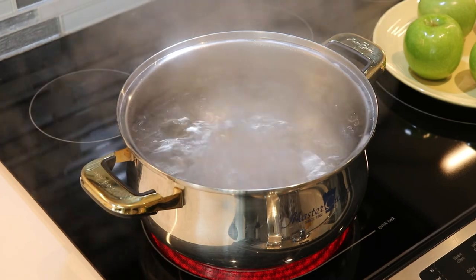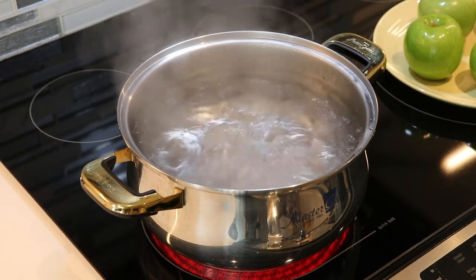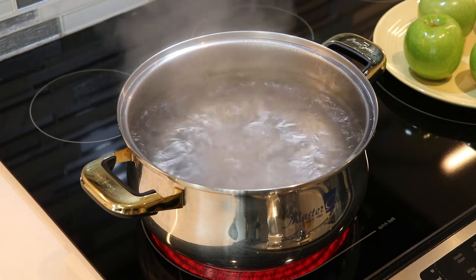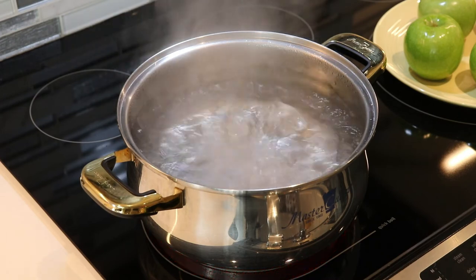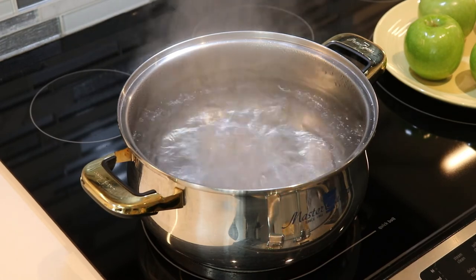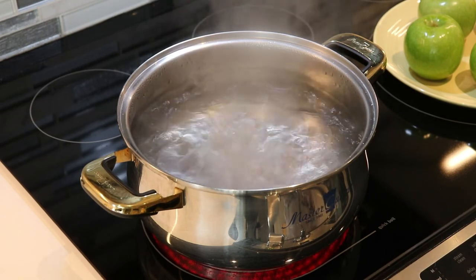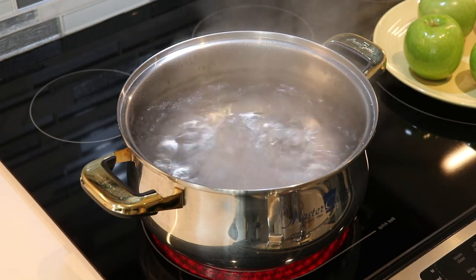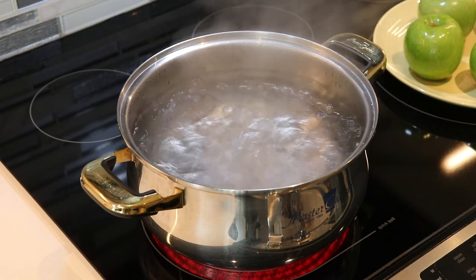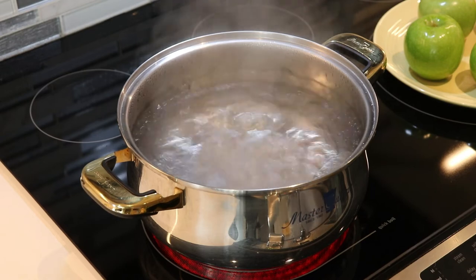For the process of boiling our apples, what we are going to do is add one to two tablespoons of baking soda into a pot of boiling water. Then I'm going to place my apples into this boiling water and allow them to sit there for about 10 to 15 seconds — no longer than that. We don't want to cook our apples, so just keep an eye on that. Put a timer on your phone.